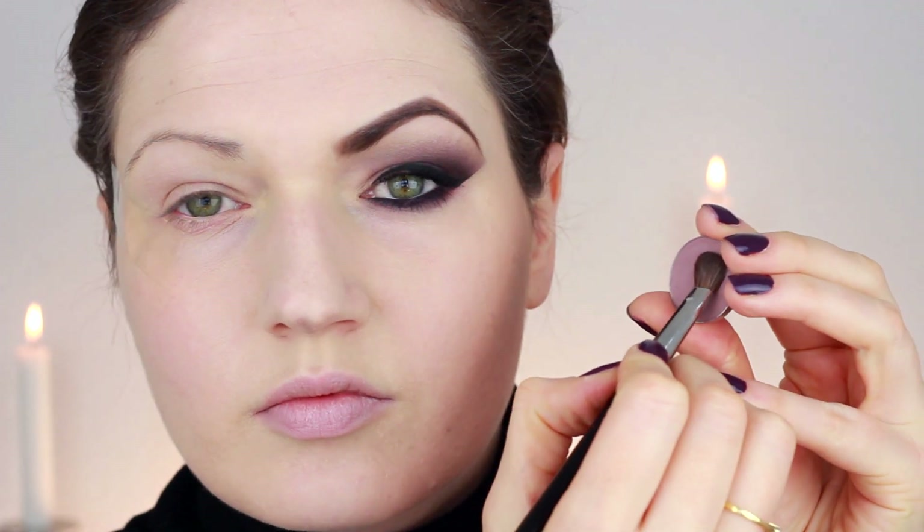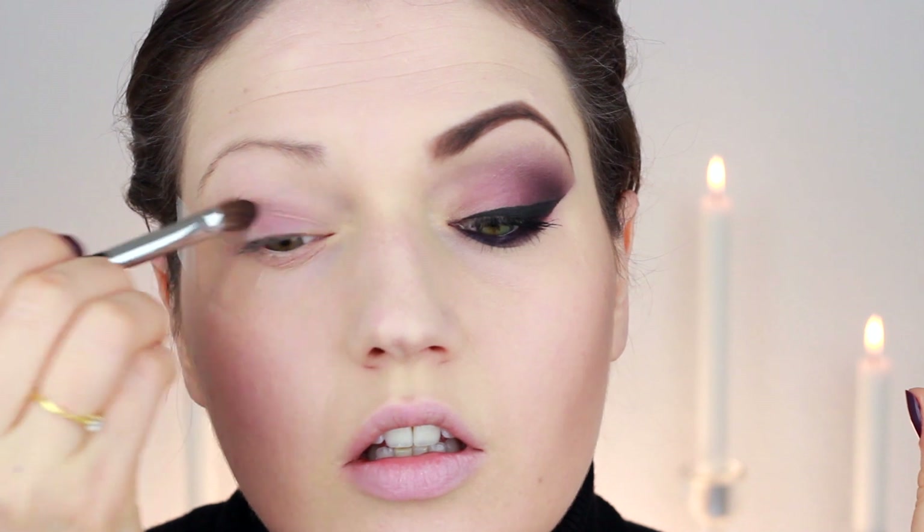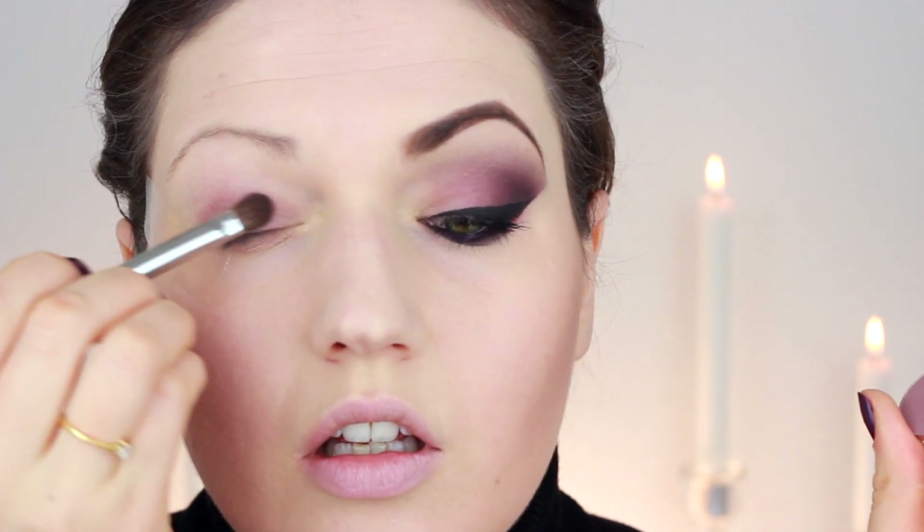Next I grabbed a mid-tone purple color, also by Makeup Geek, and applied that with a flat brush to the middle and outer third of my eye, blending it with that cream color I applied earlier.